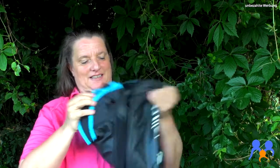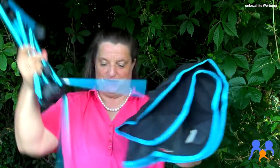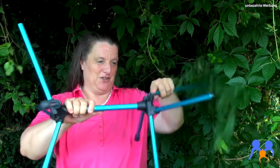Jetzt holen wir die raus und dann ist hier praktisch der Sitz, der ist jetzt drum. Da fängt es schon an, sich selbst aufzustellen quasi. Das ist alles, erklärt sich von selbst – da muss man nicht viel können.